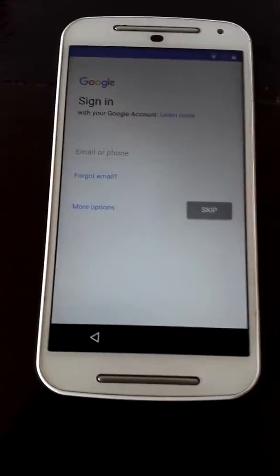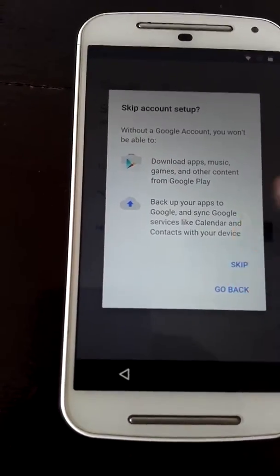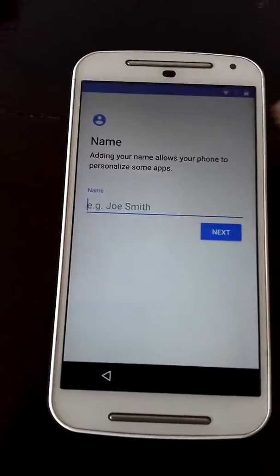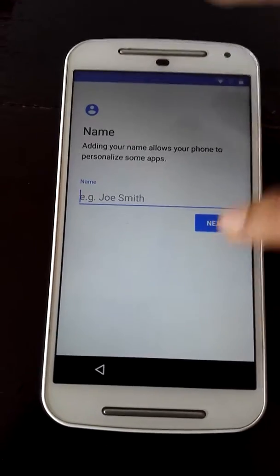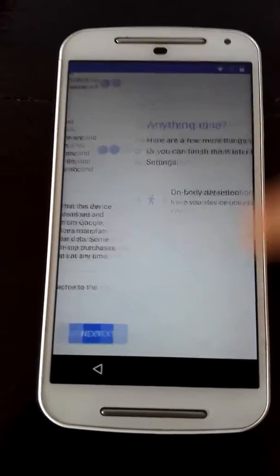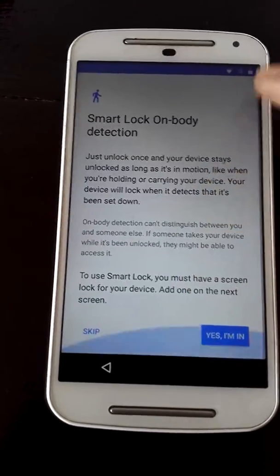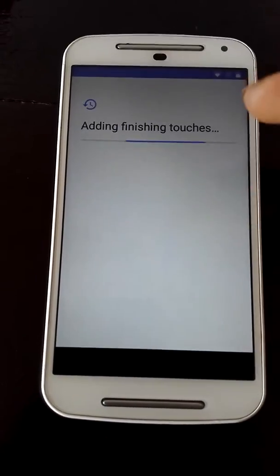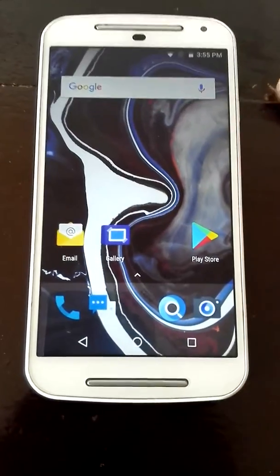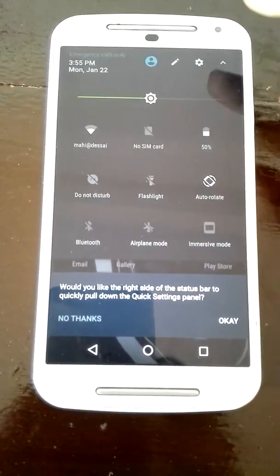Here it will ask us to set up the Google account but I'll just skip that for now. Here you have to put a name for your device — if you don't put anything it will default to 'Owner'. Scroll down and select next. You can change settings here. On-body detection means when the phone is on your body it will stay unlocked, but when it's off your body it will lock.